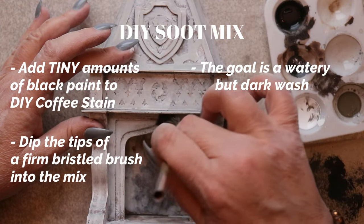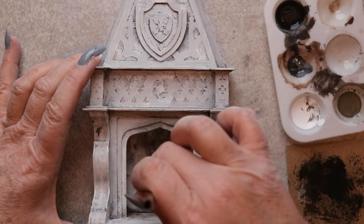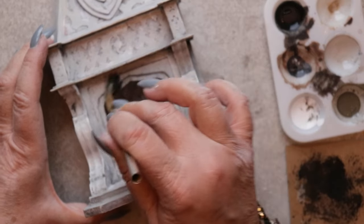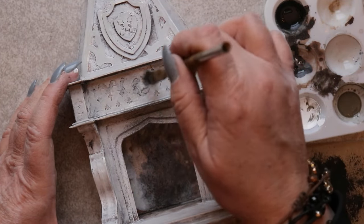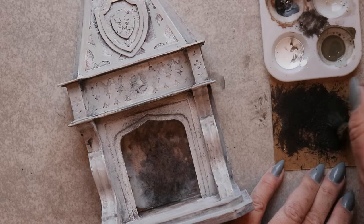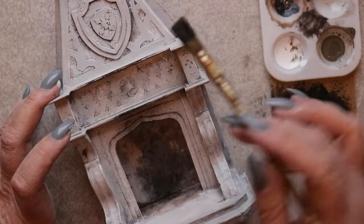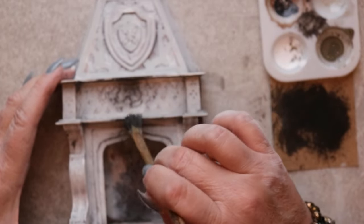The faux soot technique is really simple — it's more a matter of how and where it's applied than what you apply. Again I'm beginning with do-it-yourself coffee stain, diluting black acrylic craft paint with that until it's a pretty watery blend. The important part is that I'm now using an acid brush, which has extremely coarse and stiff bristles. Each bristle tip will deposit a tiny dot of darkness, and it's the aggregated dots that create what feels like an authentic sooty effect. The mixture is picked up on the bristles and the majority of it is scrubbed off using a scrap piece of paper.